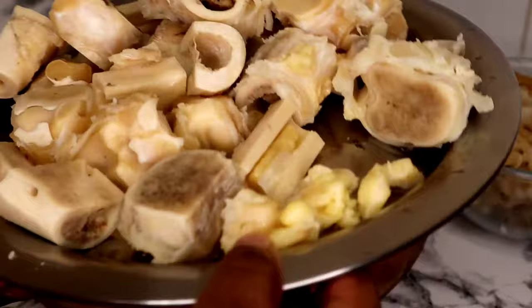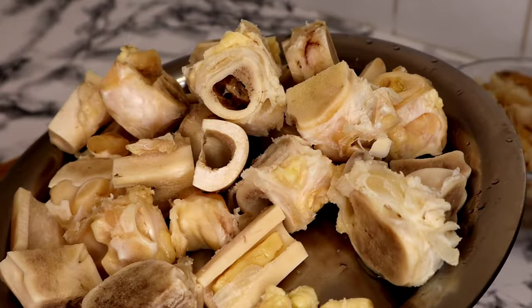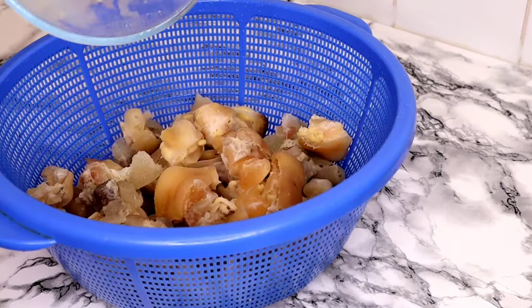So guys, can you see all the bone that came out of the cow foot? And those are the fats that we cut off as well. These are all the excess bones that we don't need. So the last thing is just to rinse it out.